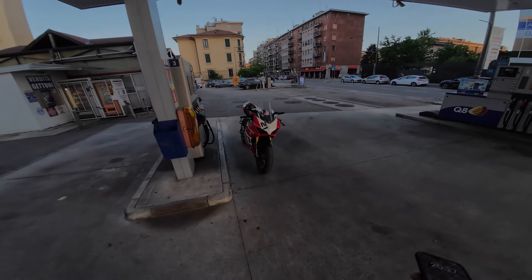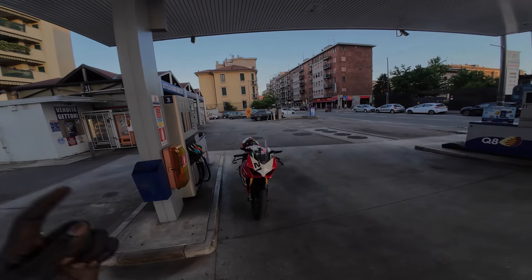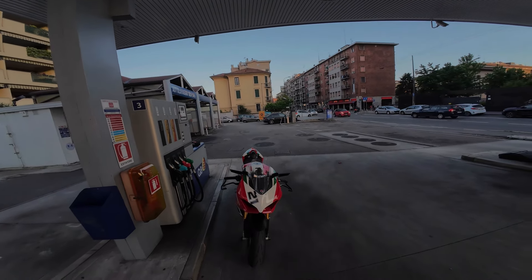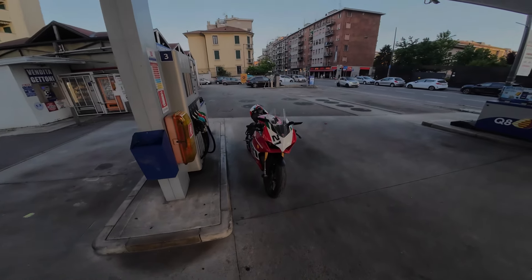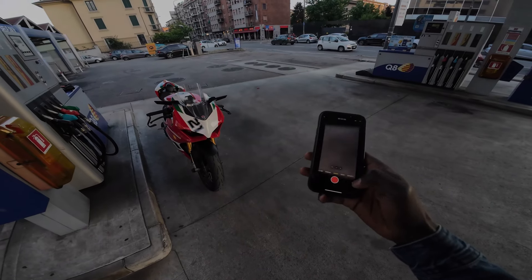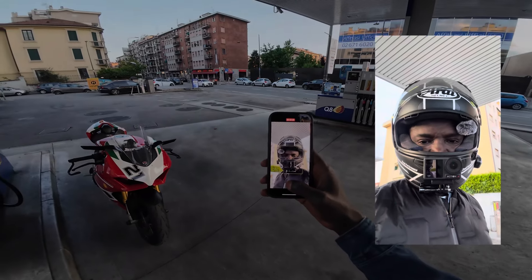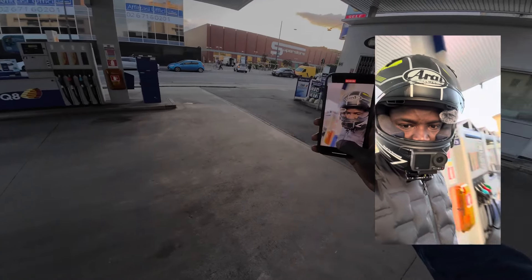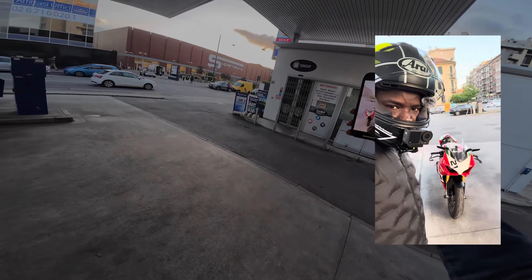Let me know what you think about the audio and video quality because I'm using a DJI Action 4 and a Mic 2 wireless. Let me show you the setup I'm using — I put it up here because it's working. This is the bike. Take care!